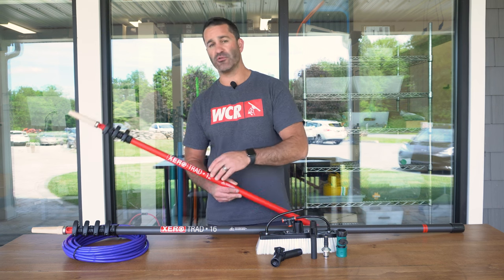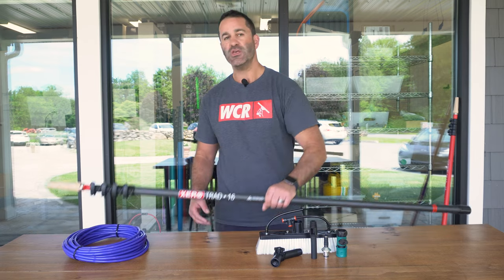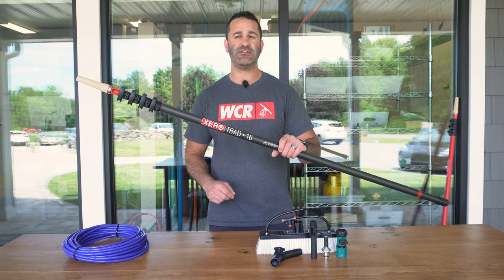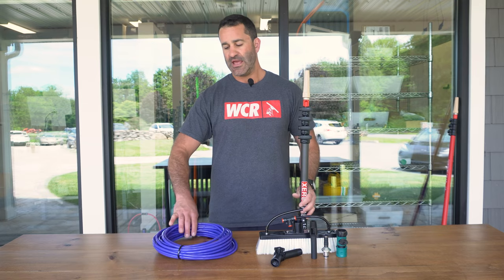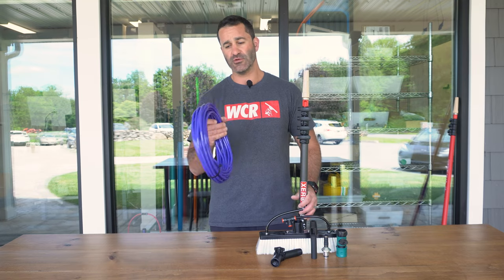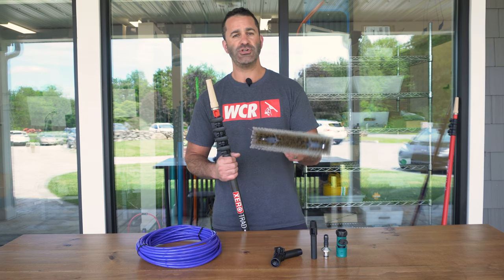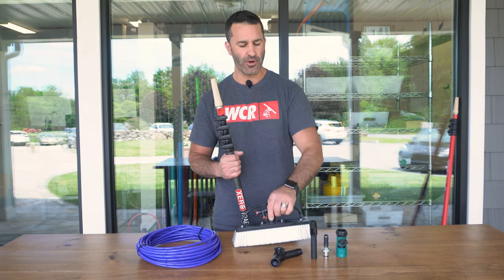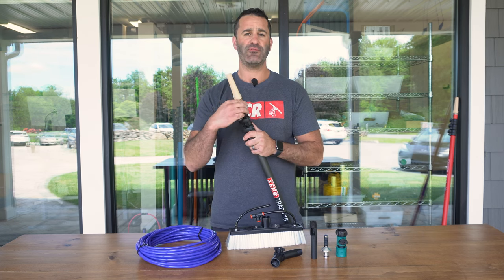...and you already have one of our Zero Trad Poles, you can easily convert — this happens to be a 16 foot trad pole — into a water fed pole with this simple upgrade kit. Included is 50 feet of our phenomenal Zero tubing and a 12 inch hybrid water fed pole brush that comes with two pencil jets.